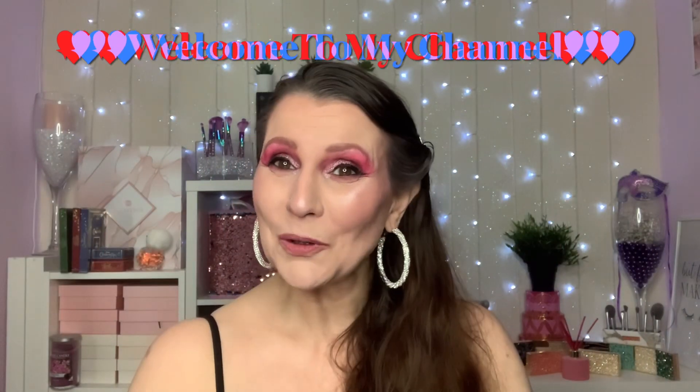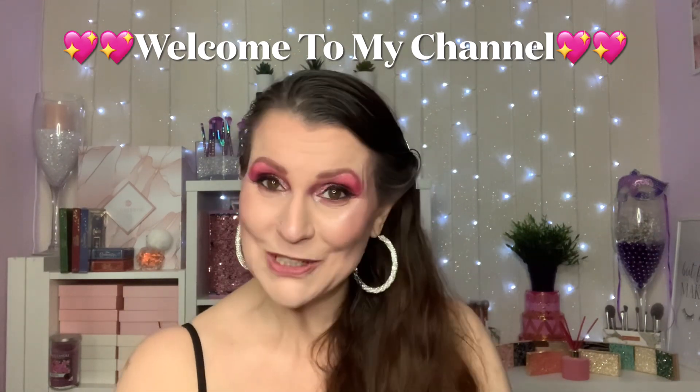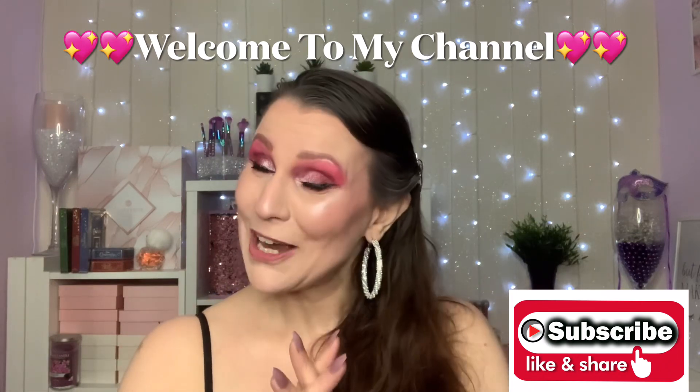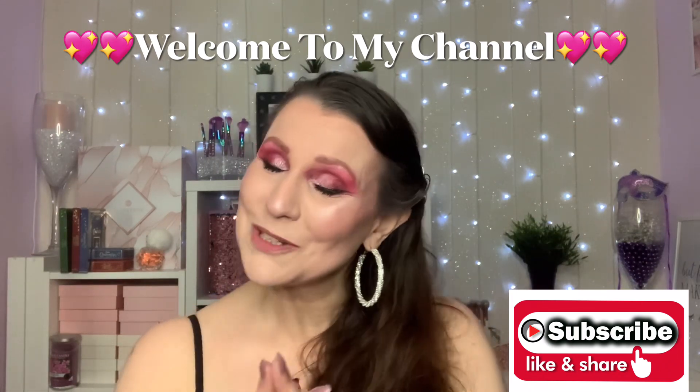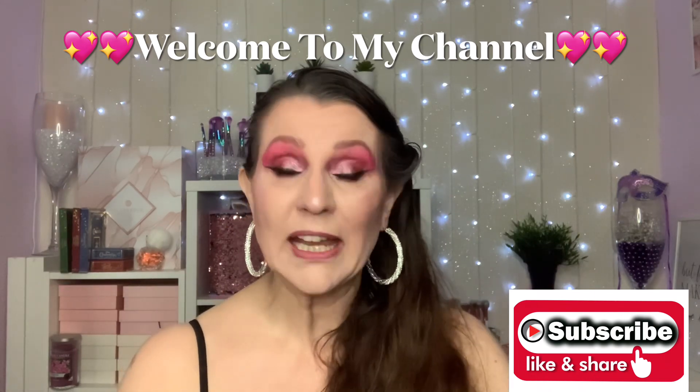Hi my darlings, welcome or welcome back to my channel. If you're new here, hello, my name's Chrissy. I'm so pleased you could stop by. I would love it if you would subscribe before you leave. To my OGs, don't forget to turn your notification bell on so YouTube can tell you every time I upload a video.